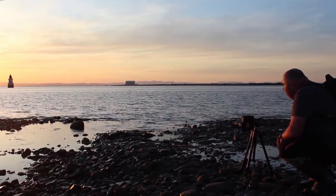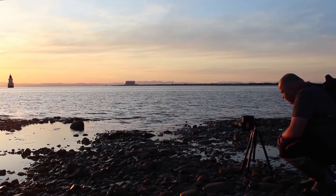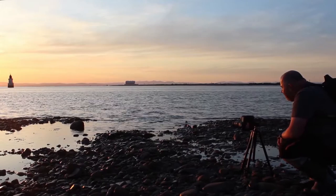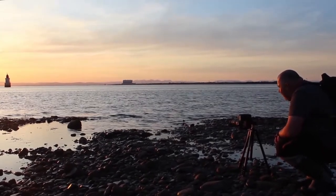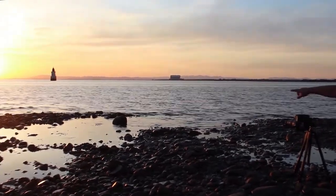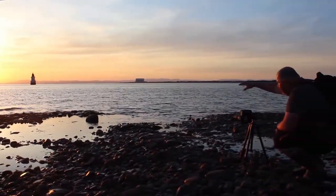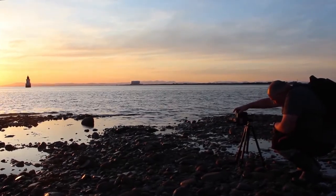The sun's about another 20 minutes off setting but I've got a nice composition here. I'm going to focus stack it. I've got the lighthouse in the distance — I think that's Black Coombe behind it. Some lovely orange in the sky. I'm going to focus stack for the big round rock near that little bit of seaweed, the last bit of rocks before the water. So I'm going to get them now before anything changes.